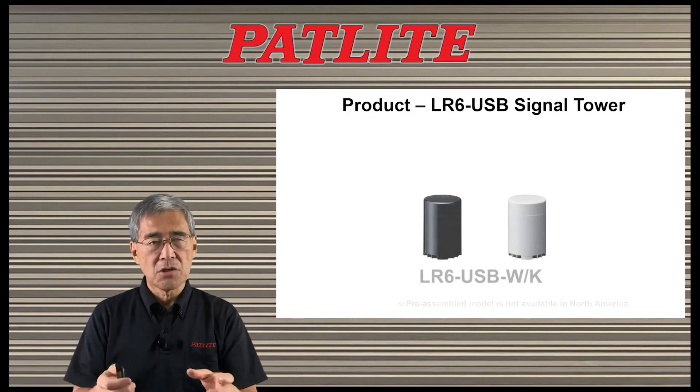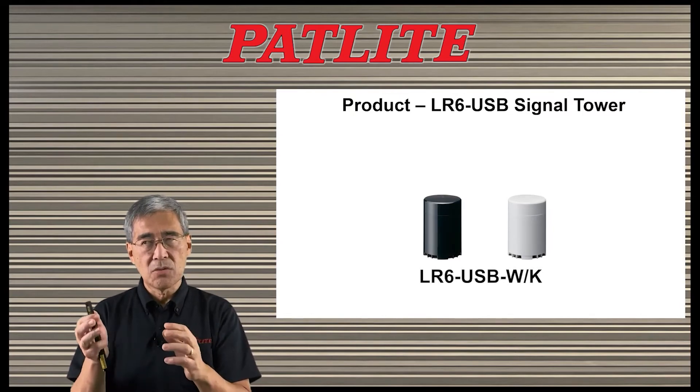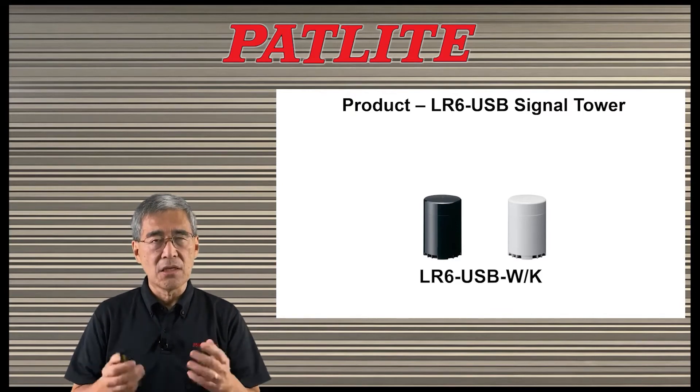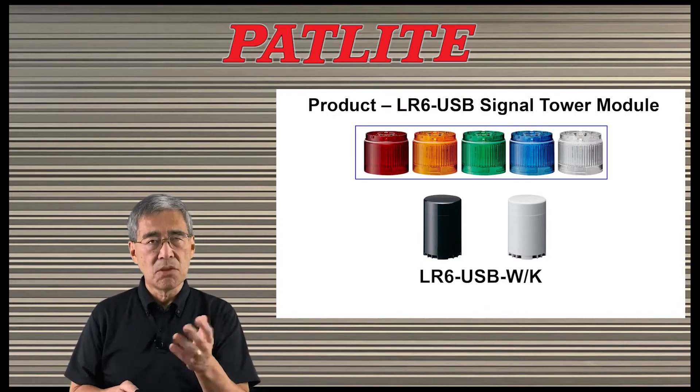The other one is modular. You buy the base, the LR6-USB, dash W for off-white and dash K for black. In this case, you need to buy the LEDs separately. We have LEDs in red, amber, green, blue, and white, so you can choose the colors you want to mean whatever you want.